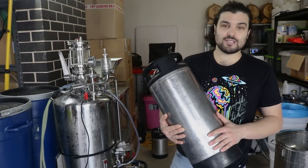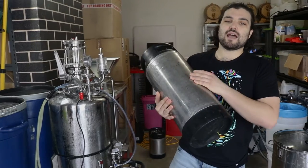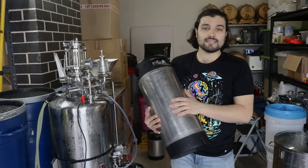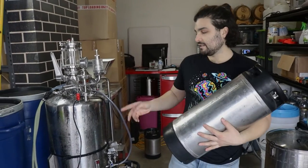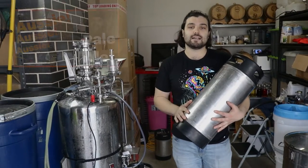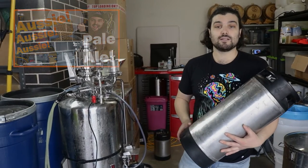Today we're going to be kegging. We're going to do a tank-to-tap video and show you how to get the beer from the tank into the keg and into your glass. We're going to take you through the whole process with this particular beer — the Australian pale ale that we made a little while ago. It's been fermenting for a couple of weeks and it's ready to drink, so let's get into it.